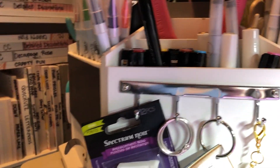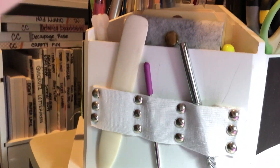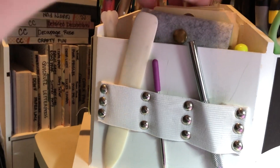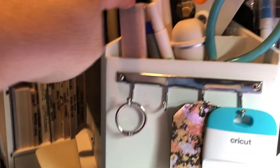Those are brush markers, some of these with inks, tags, another blank holder, and miscellaneous items.